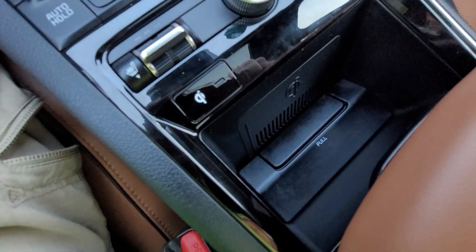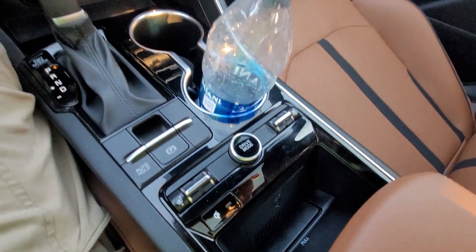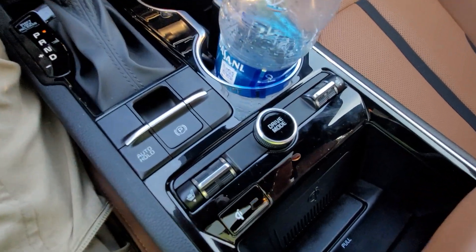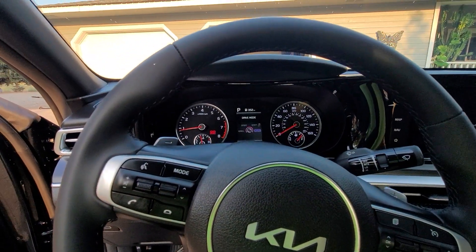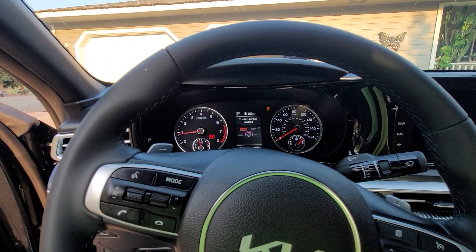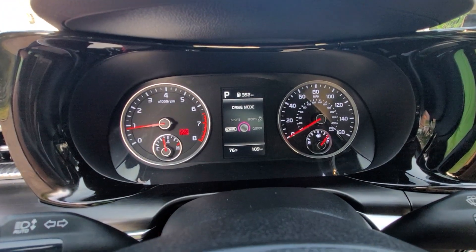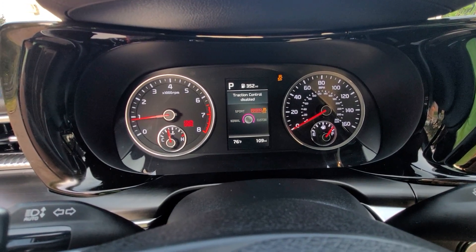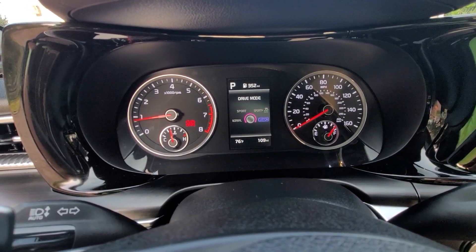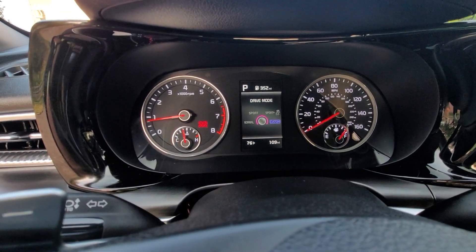Wireless charging port right down there — slide your phone down in there. Here's your sport mode, your driver mode. There's a normal, sport, sport plus, and then a custom mode that I haven't set up yet.